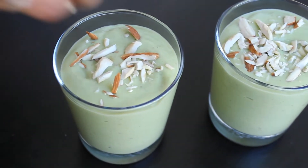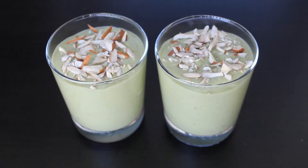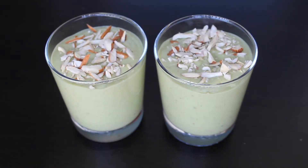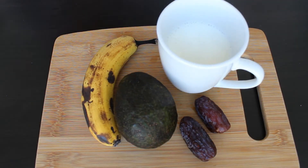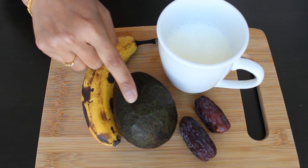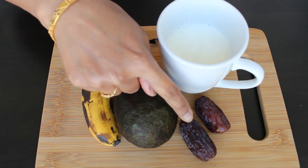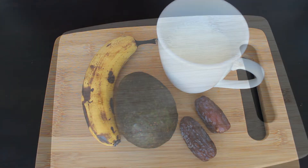It is very simple to prepare and tastes delicious. If you are visiting my channel for the first time, please do subscribe and press the bell icon for new notifications. Now let's see what ingredients we need: one ripe banana, one avocado, two to three dates, and one cup of milk.